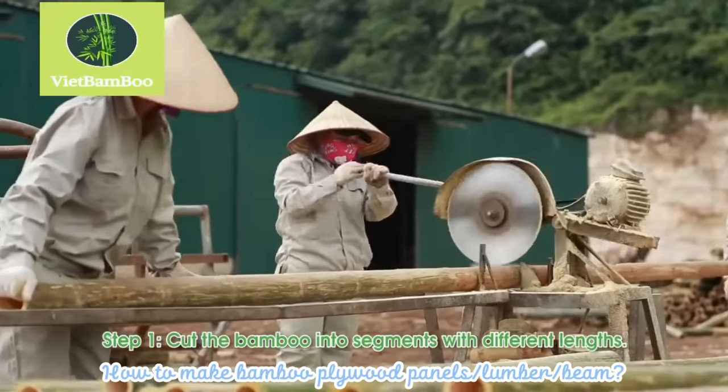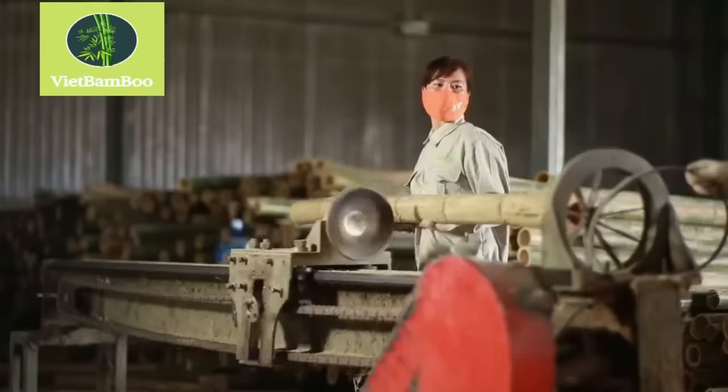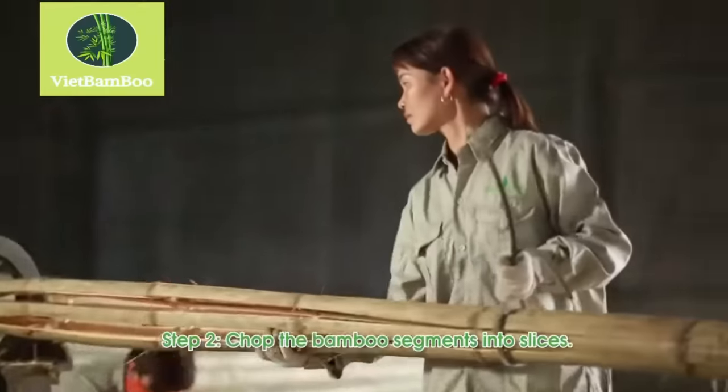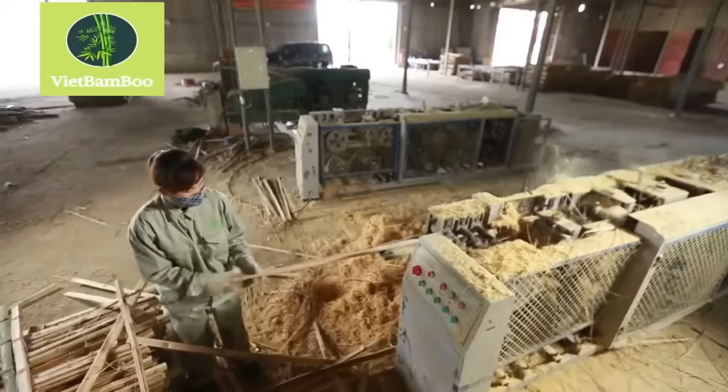Bamboo combs are cut into segments of various lengths, depending on the desired dimensions of the plywood panels. The bamboo segments are further chopped into thin slices. These slices will form the individual layers of the plywood panels.